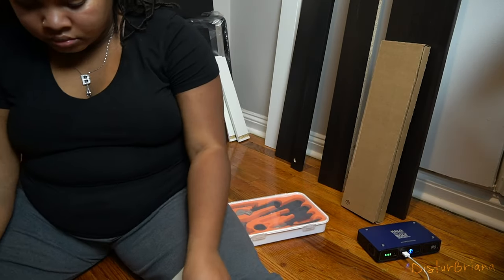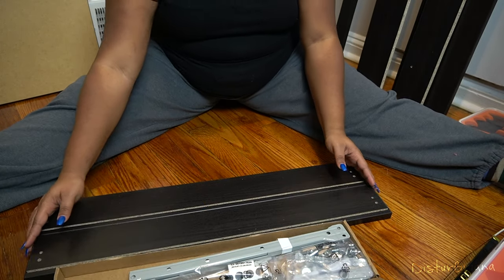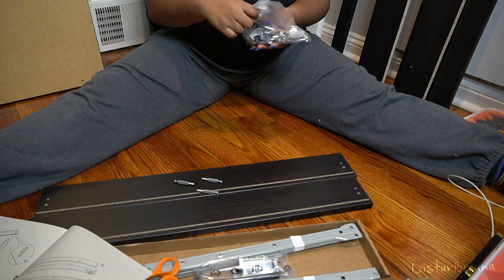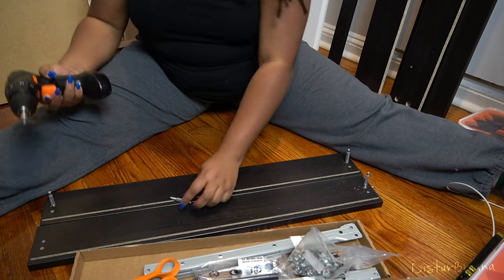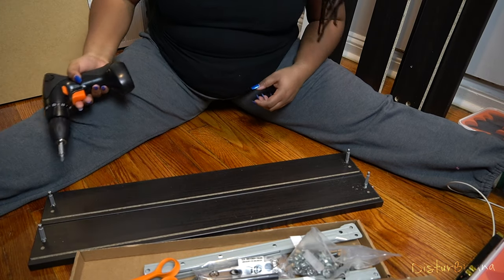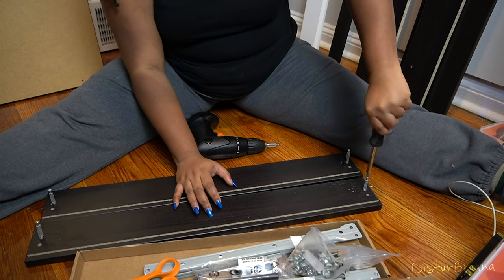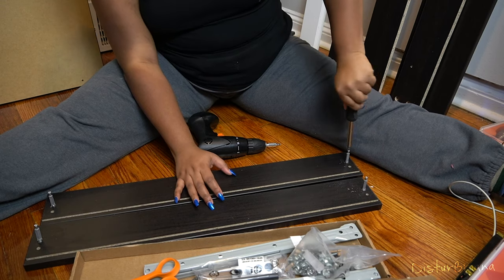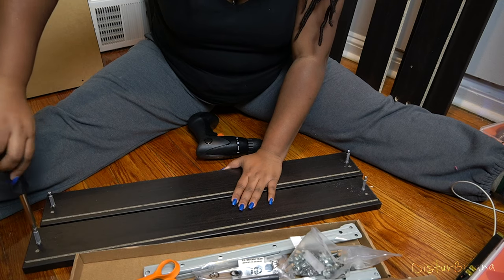If you've ever shopped at IKEA, you would know that their instructions almost never come with words. You have to look at the pictures, look at the parts, and make sure you know which is what and put it together as they visually show it in the instruction book. I've been building IKEA stuff for a while so I'm kind of used to how they operate — I barely had to look at it because I'm able to easily point everything out.